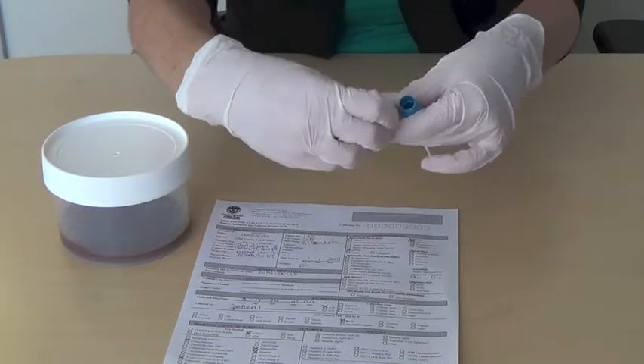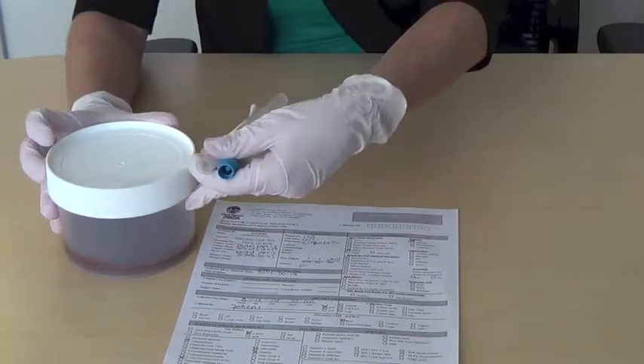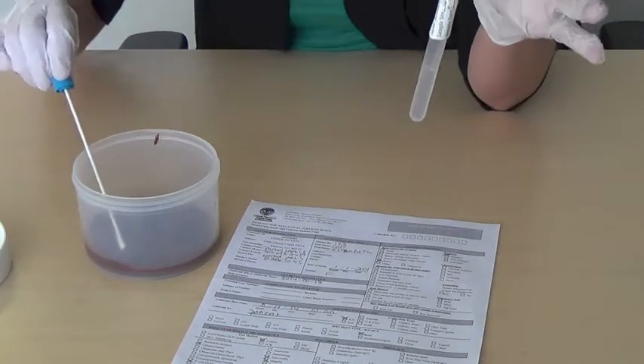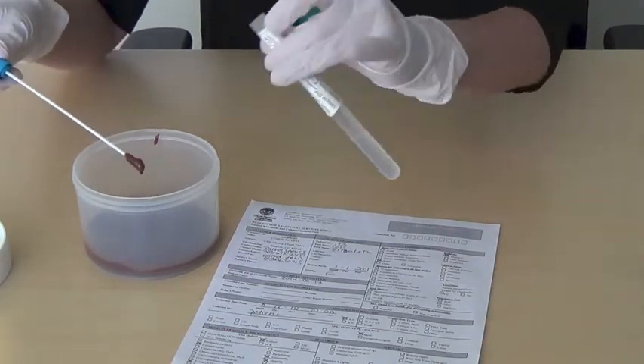Remove the clear cap from the top of the tube and discard. Insert the swab into the collected stool, completely coat it, then insert the swab into the transport media in the tube.